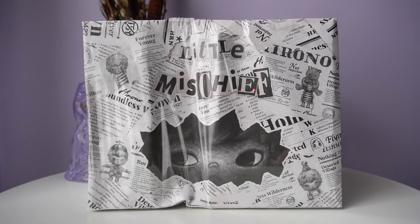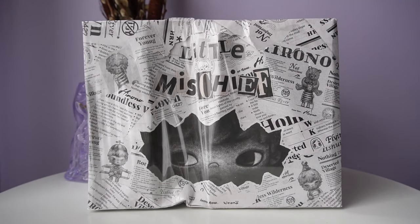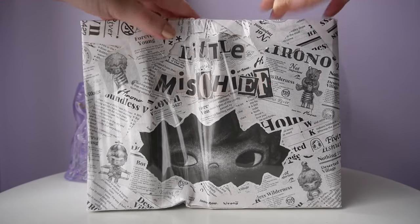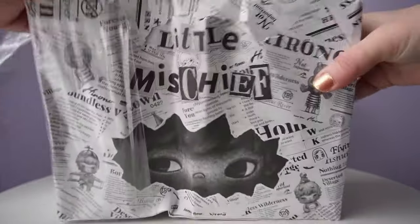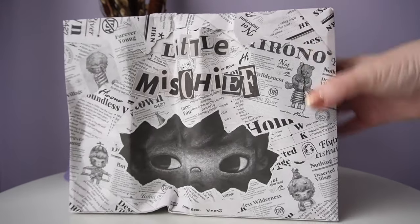Welcome to the Yellow and Luna channel. Today we're unboxing Here and Now Little Mischief. I bought the full case when it launched in August and was so excited to open it. As you can see, things didn't really turn out how I expected — in the mail I got this absolutely crushed package, but hopefully no figures are broken.